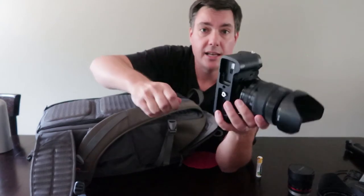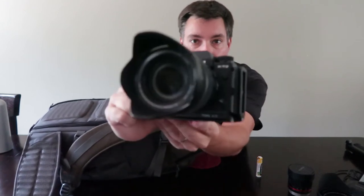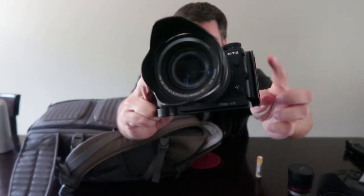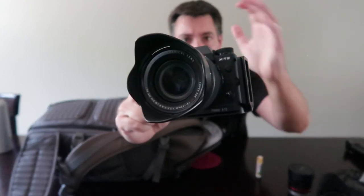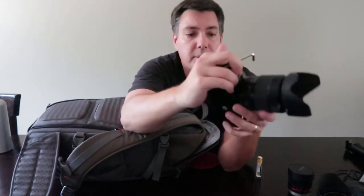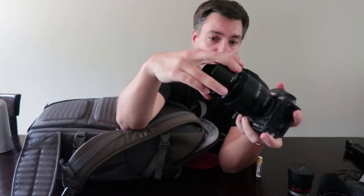I always make sure that I have an L-plate on my camera — whether it was my Canon 5D Mark III, 6D, or whatever, I've always owned the L-plate that goes with that camera. On the XT2 I've got the L-plate, but if for some reason it comes loose, make sure you have an allen wrench that goes with it so you can tighten it back up.